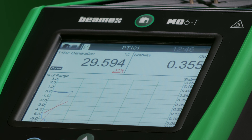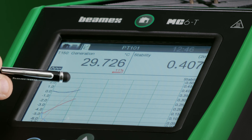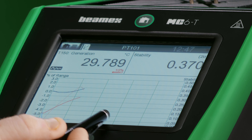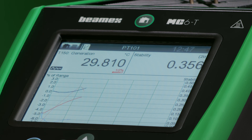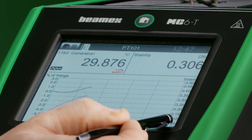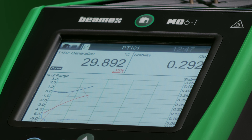I can also tap on the top of the display to get a graphical view of the calibration. I see my temperature on the left side and stability values on the right side. The thicker line is the temperature readings — I have both the input and output — and the thinner line is the stability line. We can see the temperature increasing towards 30 degrees Celsius. The closer we get to the set point, the closer the stability line will go towards smaller numbers. The smaller the number, the more stable the signal.